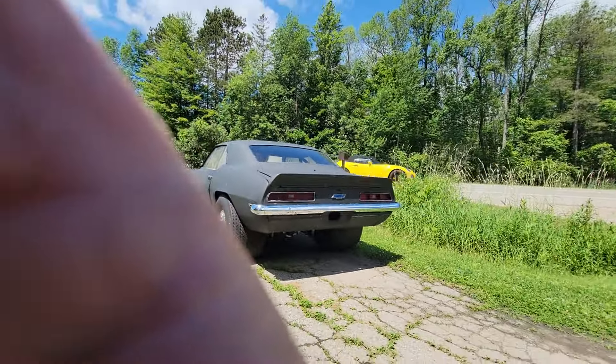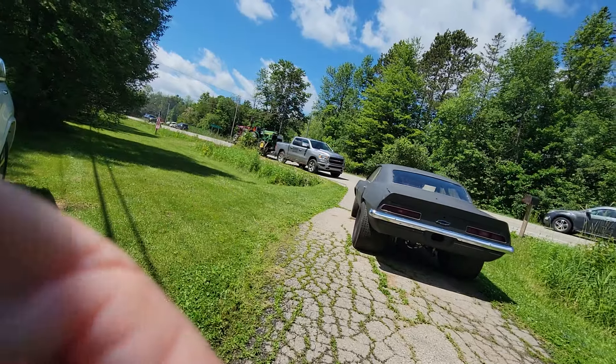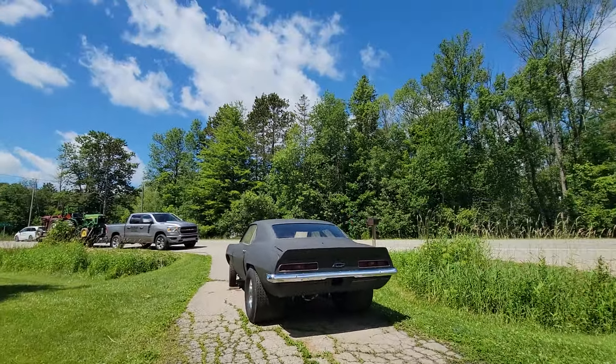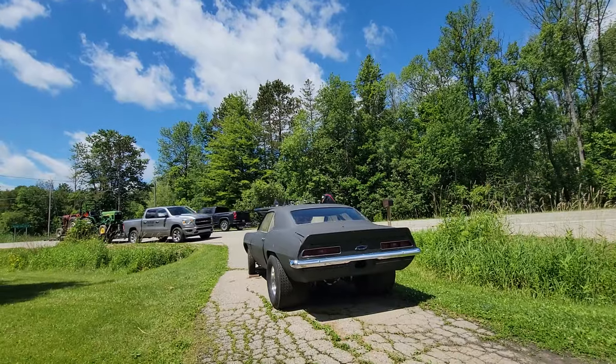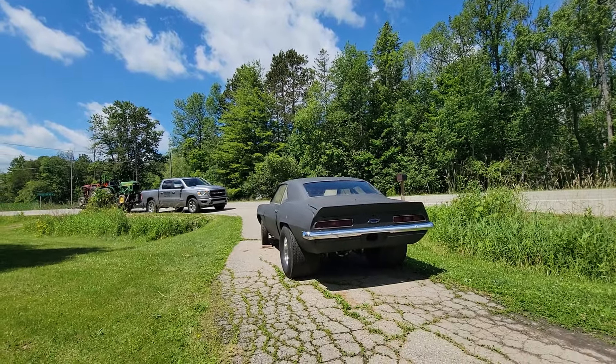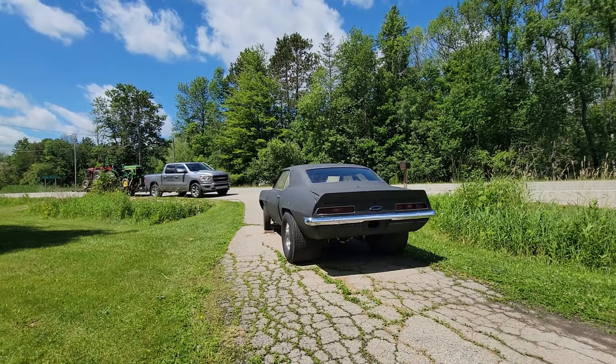I'm just taking a little video of it. She has been numbered, she has a title. This is not just a race car — this car does not need an inspection before it's put back on the road. Somebody could actually throw a motor in it, pick up the headlights and tail lights, drive it, get it registered. Got the title.